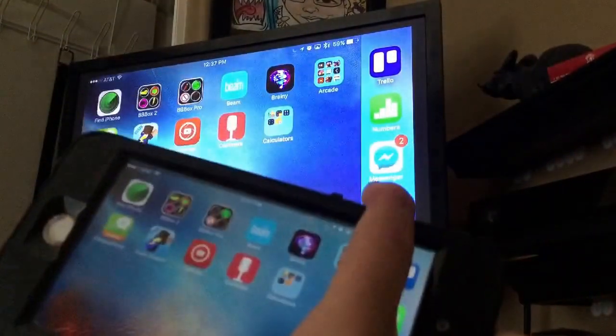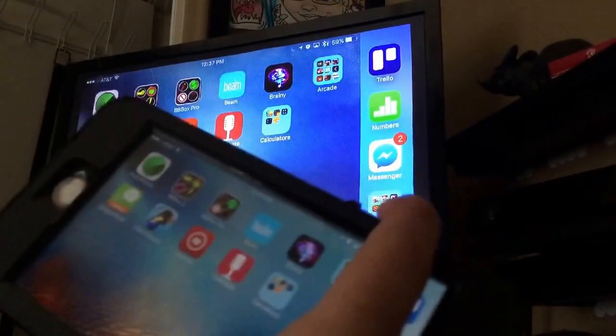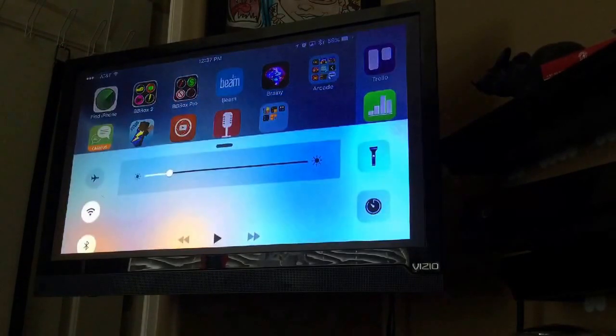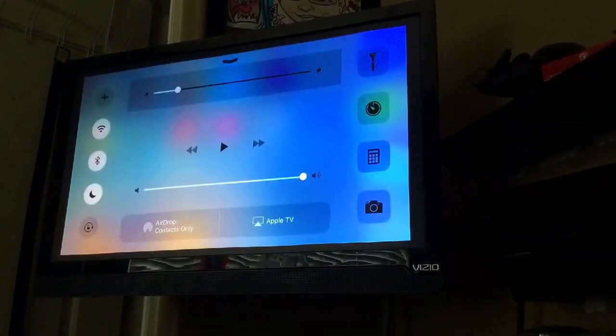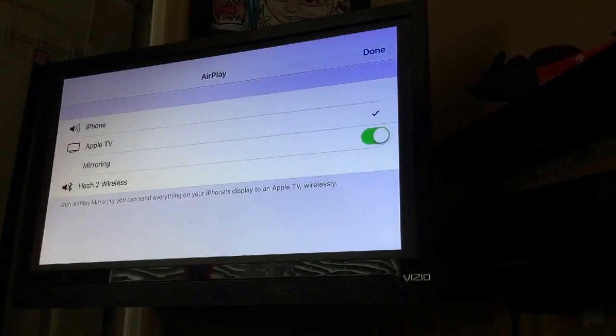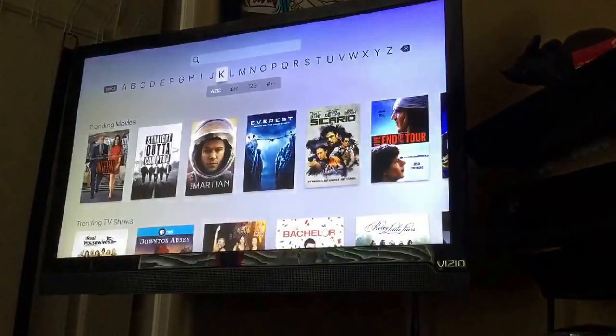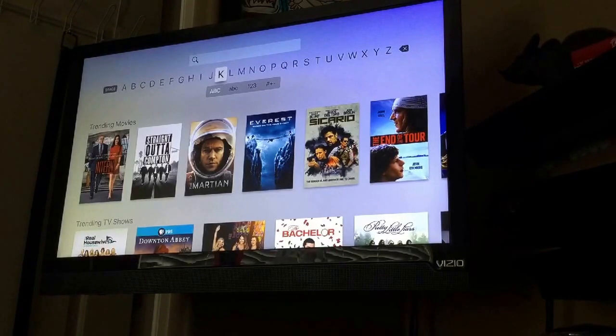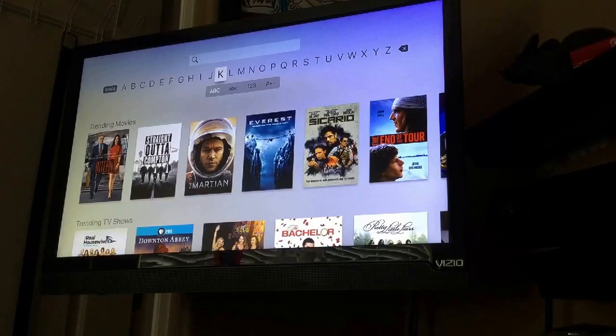Now let's say your buddy or your brother wants to come over and use the TV — similar to the Wii U, you can just unpair it and then he can use the TV however he wants. Or, like I said, I have an Xbox One — maybe he wants to play COD, and you can continue on your phone. Similar thing to the Wii U — continue on your phone.